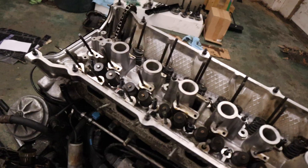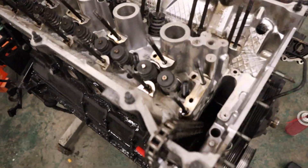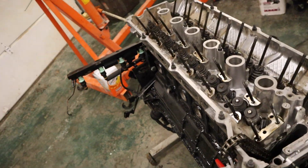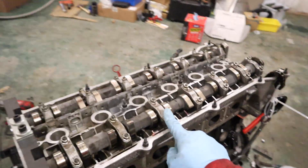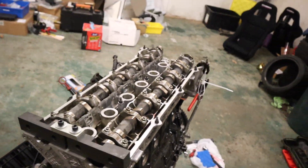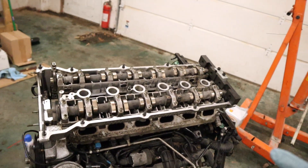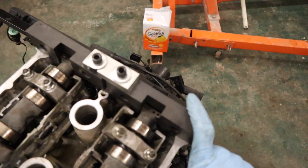The head is now actually on the engine. Sam stopped by to help. I got the ARP head studs in - not all the way yet, but ready to go. Put them all in, then we'll get the camshafts back in and that'll be all for tonight because I'm getting tired. The ARP head studs are in, cams are back in, and these cam bolts are torqued down to 11 foot-pounds or 112 inch-pounds.